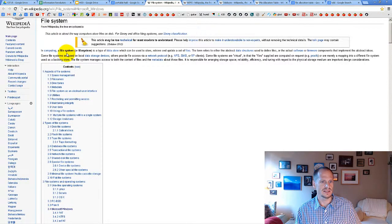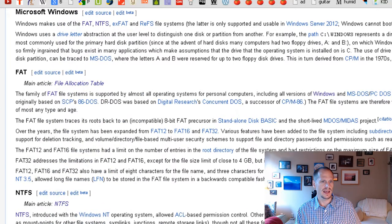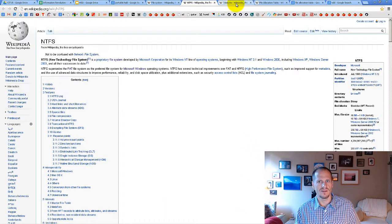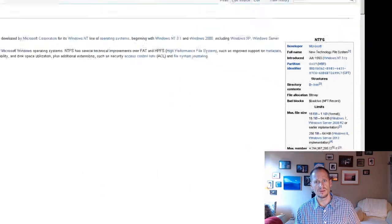Wikipedia has interesting information about file systems. Under Microsoft Windows file systems, you have FAT, NTFS, and exFAT. FAT16 and FAT32 had significant size limitations, but when NTFS — New Technology File System — was introduced, it supported volumes up to 16 exabytes, a massive increase in capacity.